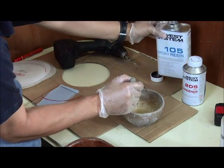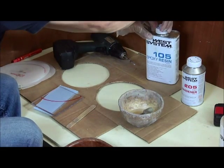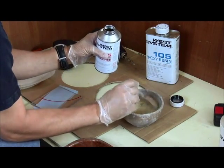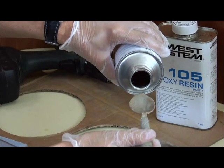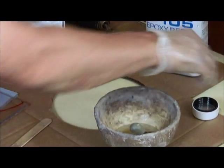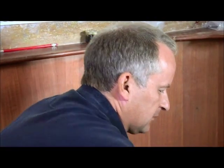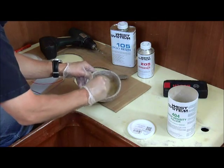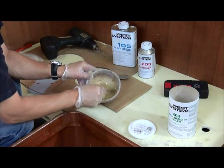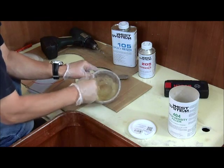Not only is the epoxy very expensive, it makes a horrible mess, so very careful measuring is critical. Once you add the hardener, the curing process starts immediately and you will have a limited working window — or pot life as it's called. Once it's set, it's set. Make sure that's all properly mixed around. We've got about a 20-minute working period with this mix.